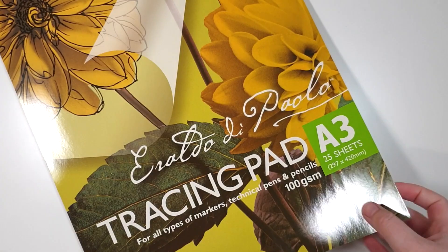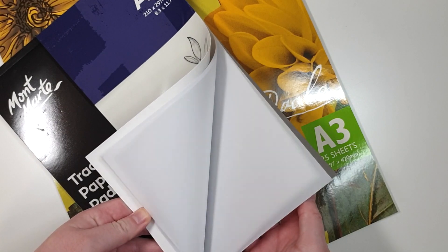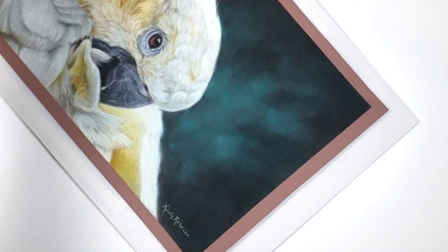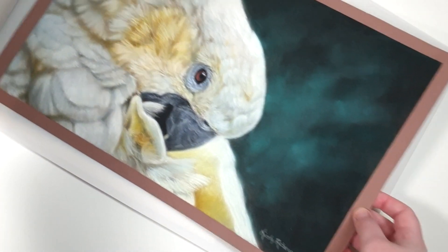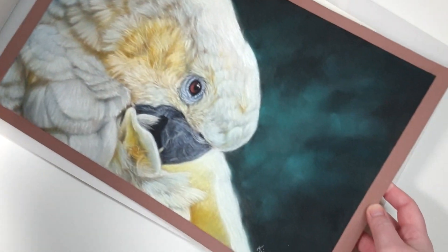You want to make sure that the tracing paper pad you buy is acid free, because some of the cheaper brands aren't and they could actually yellow your artwork over time. This method means that it's really easy to access your drawings if you sell them, want to show people, or need to take them out for whatever reason.